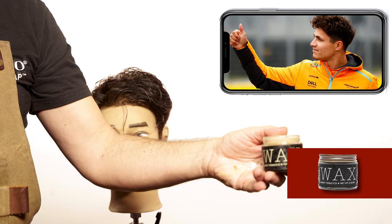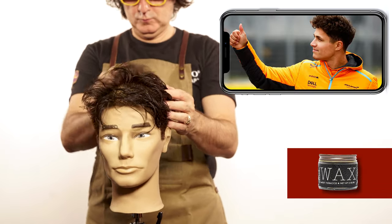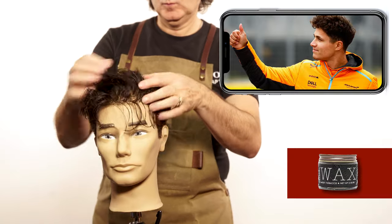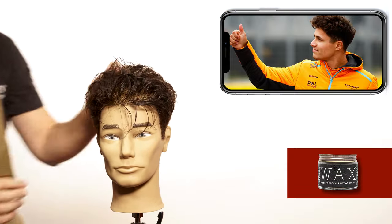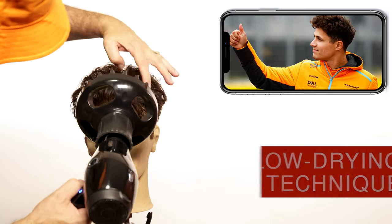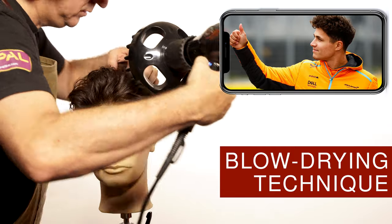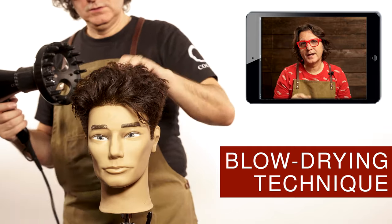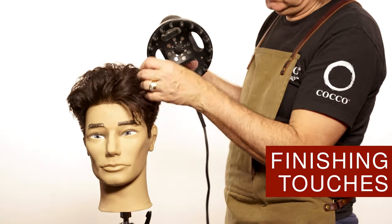Use a little bit of wax or any product you like to define the curls. You can let the hair dry by itself or you can use a diffuser to give it a little more volume and texture. With curly hair, the less you touch the hair the better until it's dry — just let the product do its thing.